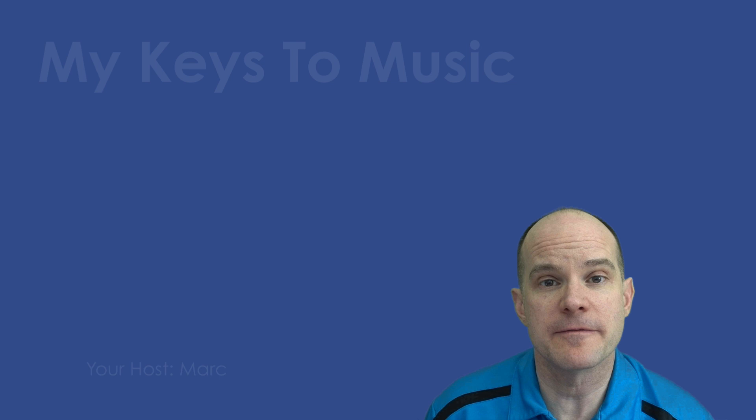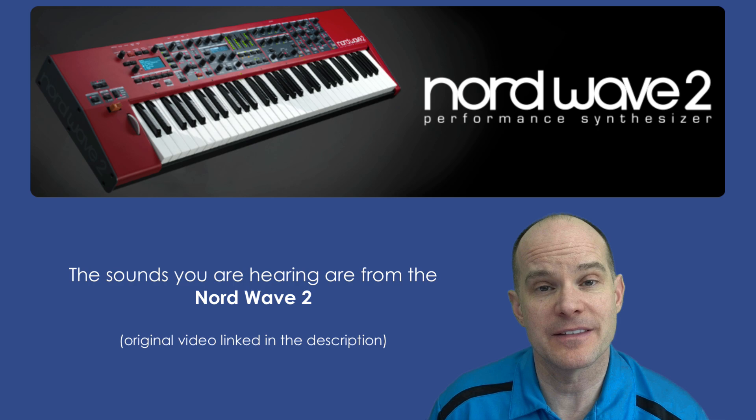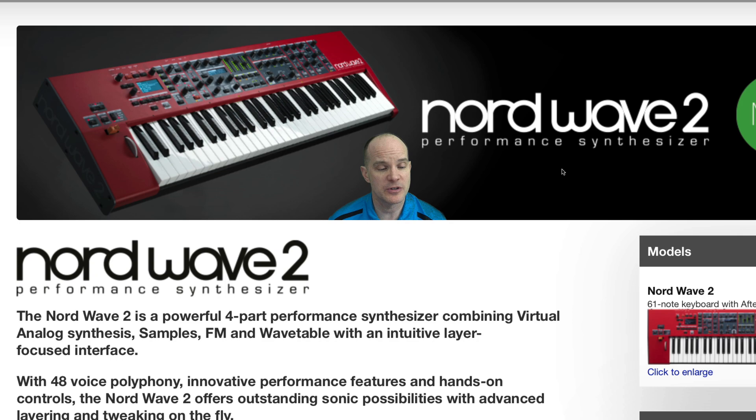Hello, this is Mark from My Keys to Music. Thanks for joining me on this video. Today we're talking about the Nord Wave 2, a new offering from Klavia. This Nord keyboard is a performance synthesizer, and it does quite a bit. So let's take a look at it in this video.